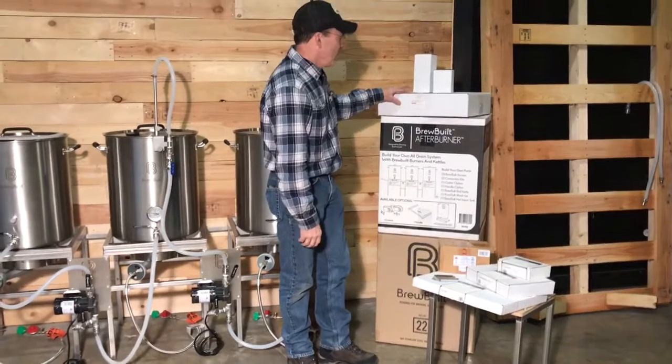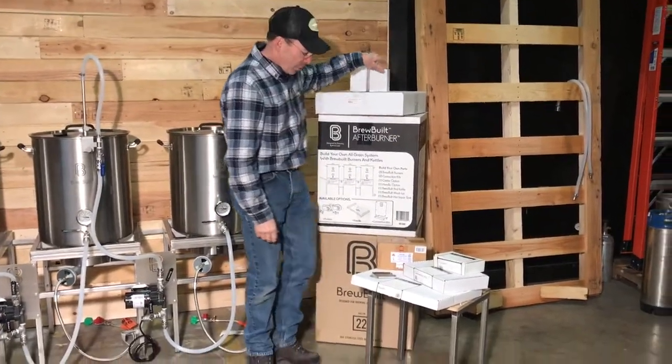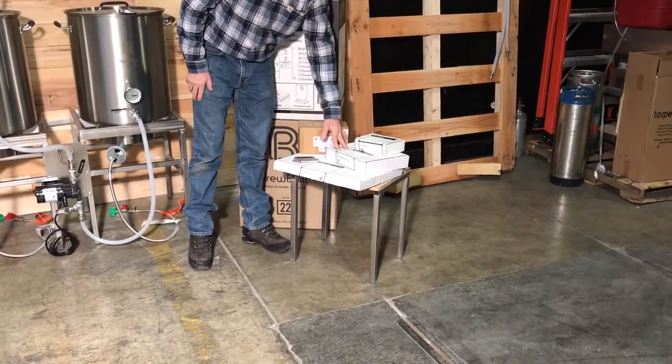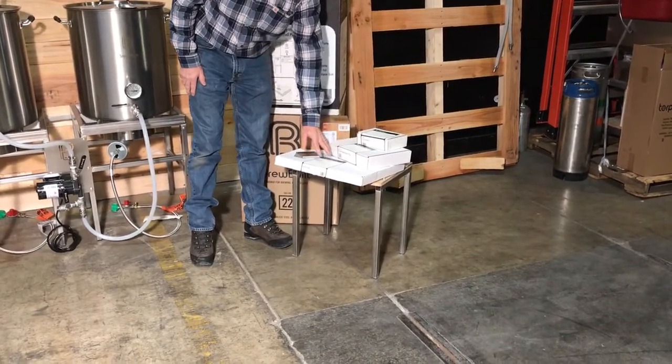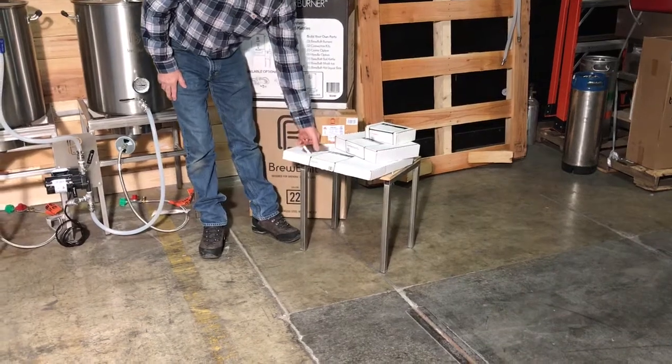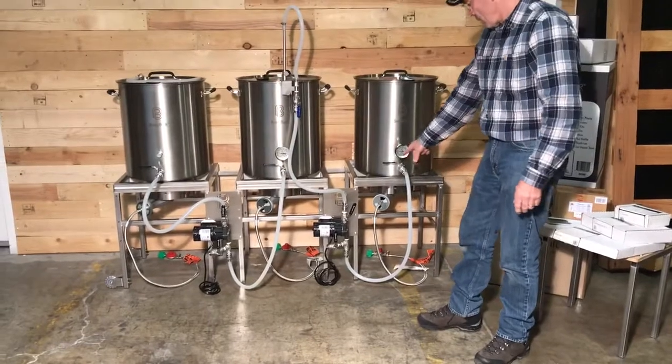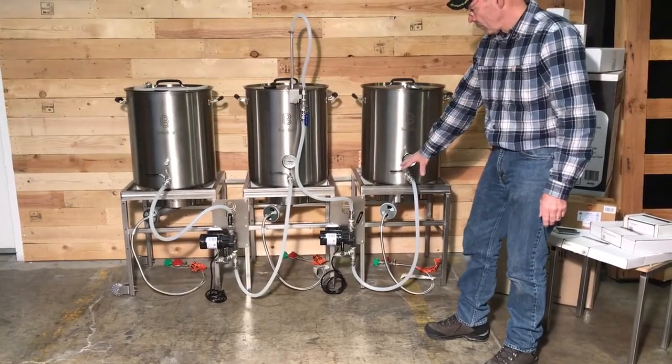This is the mash tun screen. Long thermometer, short thermometer, a couple of pumps, caster wheels, your two connection plates, handle, a couple of pump brackets. You'll get a hose set and the ball valves and accessories for the pumps.